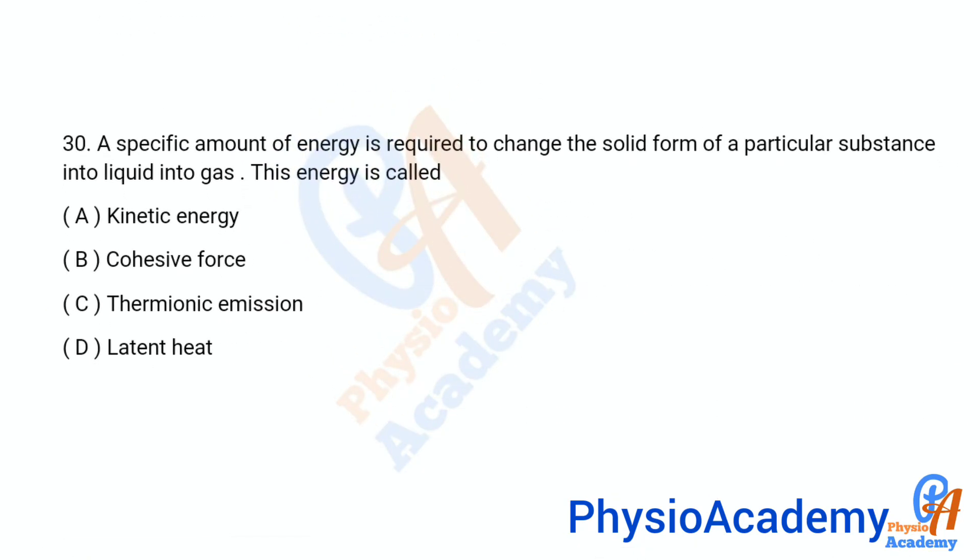Question number 30: A specific amount of energy is required to change the solid form of a particular substance into liquid or gas. This energy is called — option A: kinetic energy, option B: cohesive force, option C: thermionic emission, option D: latent heat. The correct answer is option D: latent heat.